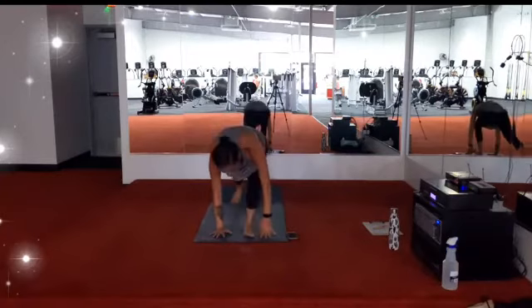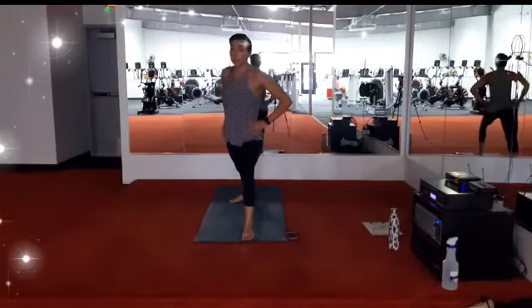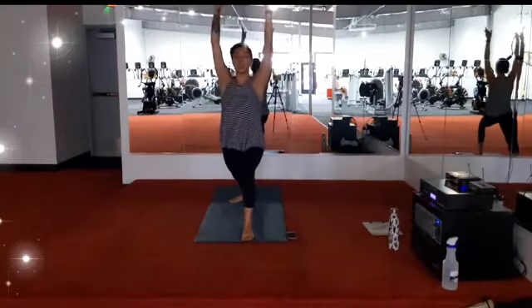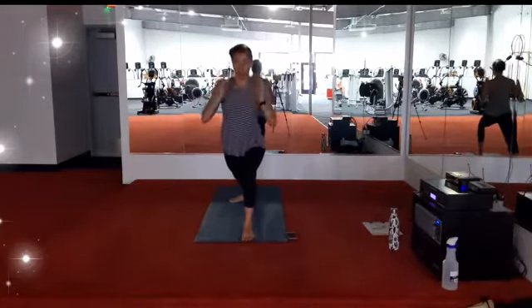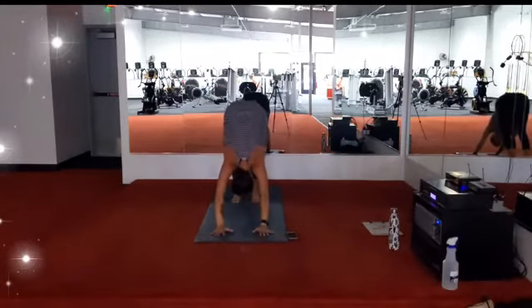Left foot comes forward, warrior one. Left knee stacked over left ankle, right hip point back, left hip point forward. Inhale, extend the arms. Stay for the breath out. Big breath in, big breath out. On your exhale, plant the hands, step back downward facing dog. One breath in, one breath out.